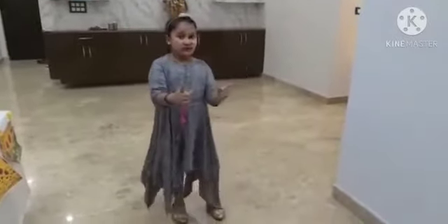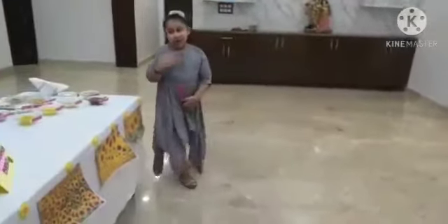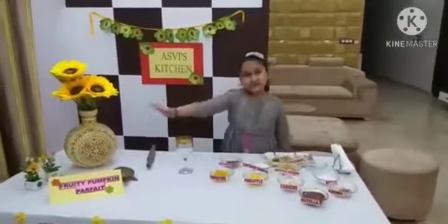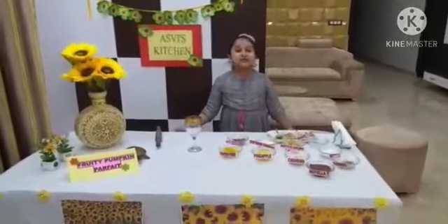Hello, I am Chef Ashmi Dizel. You know where I am going to take you today. Come let's go. Welcome to Ashmi's kitchen. Today I am going to prepare fruity pumpkin parfait.